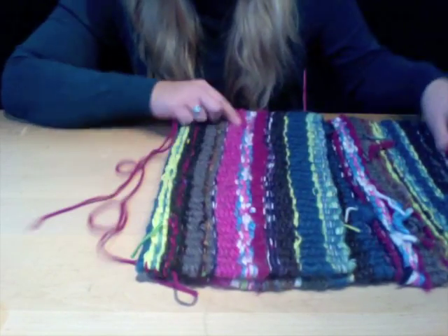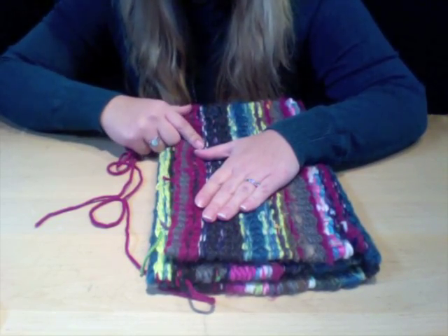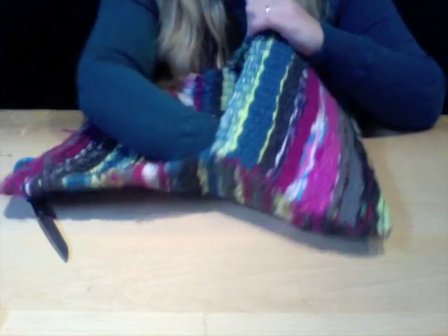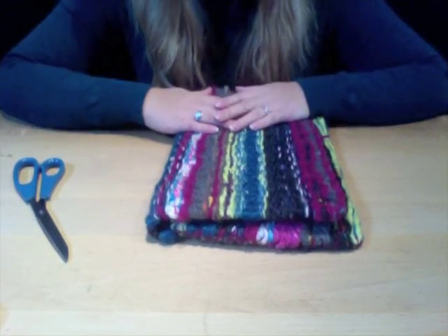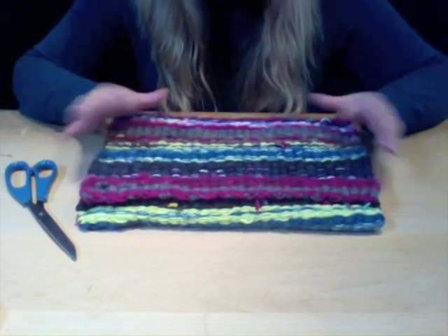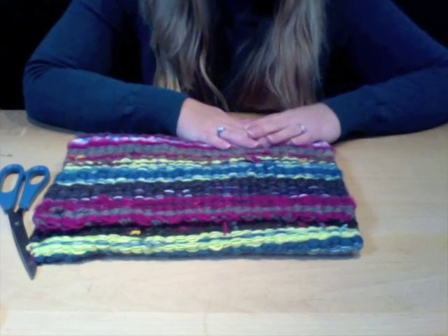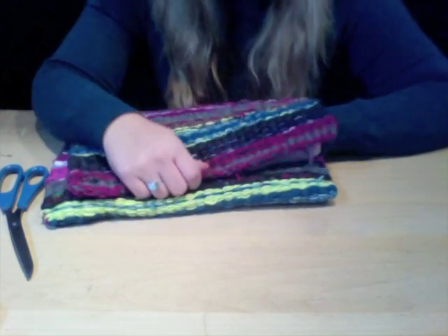Then your messenger bag will be complete, and I'll show you a new way of adding a cool and unique handle. Once stitched together, it should look like a big nice envelope with an opening on the inside and a flap on the outside. Since this was done on two looms, we're calling it a messenger bag because it's so large. If you did it on one loom, it could actually make a really cool, easy wallet with an inside opening and a flap.